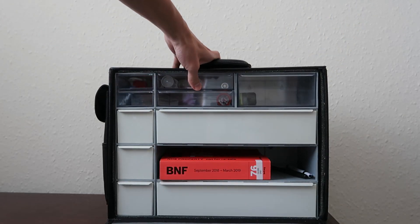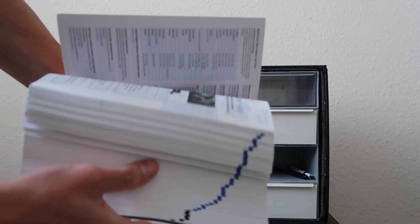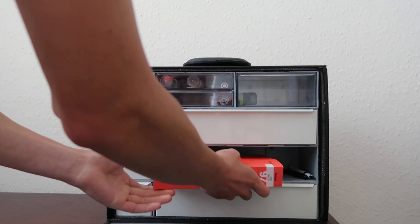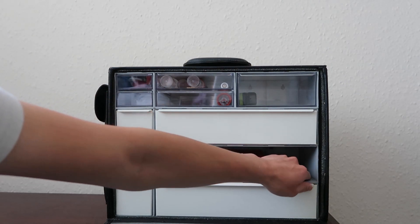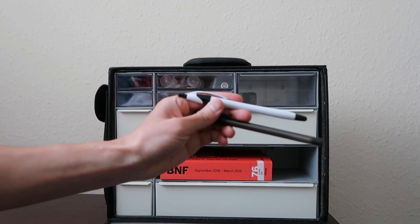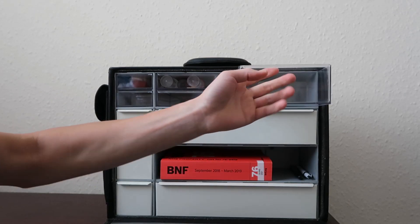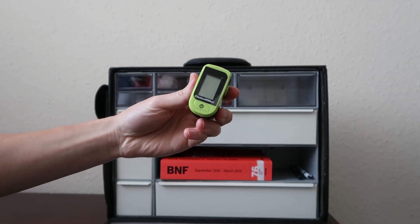Then in the second space we have the BNF. It's usually advisable to carry at least one BNF just in case the BNF app stops working. And then to measure your vital signs and saturation, you have the pulse oximeter.